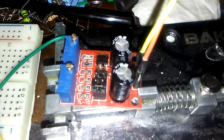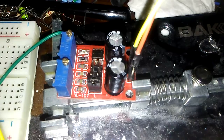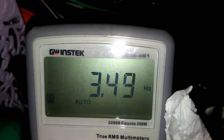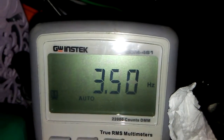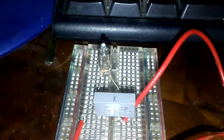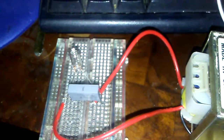It is finally connected to the 555 timer IC, and here is my meter reading: 3.49 Hz. At this frequency, the neon lamp is blinking and oscillating very well. Thanks for watching.